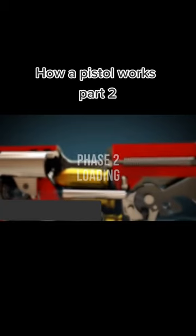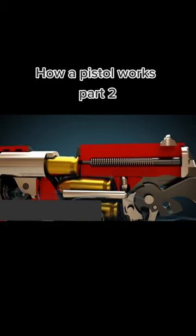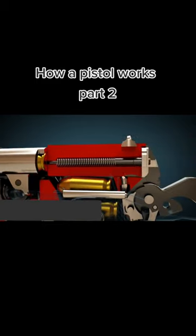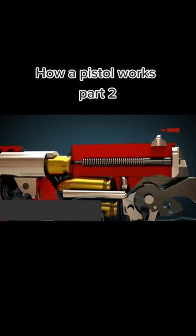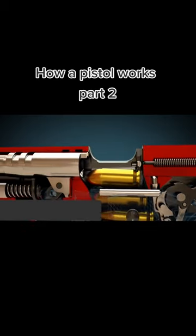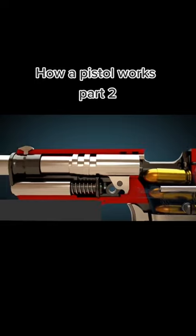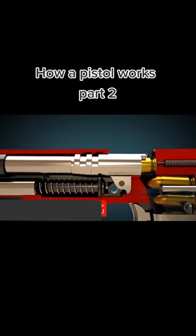As soon as the slide is released, the tension recoil spring pushes the slide forward. The slide takes the cartridge with it and pushes it into the gun barrel. The hammer remains cocked thanks to the sear. The gun barrel returns to its initial position. The gun is now loaded and cocked.